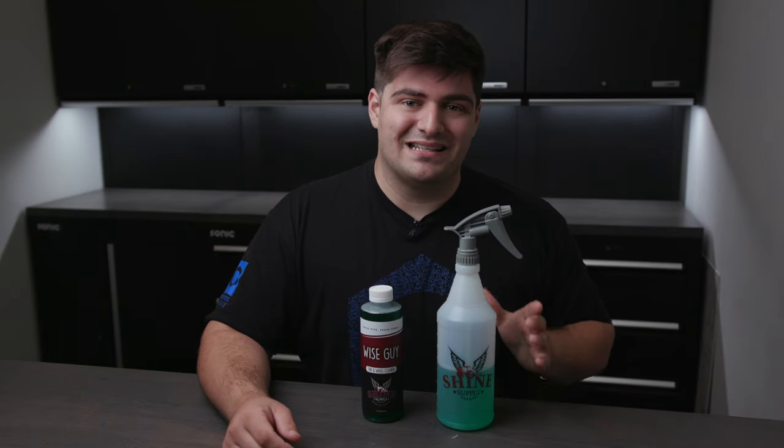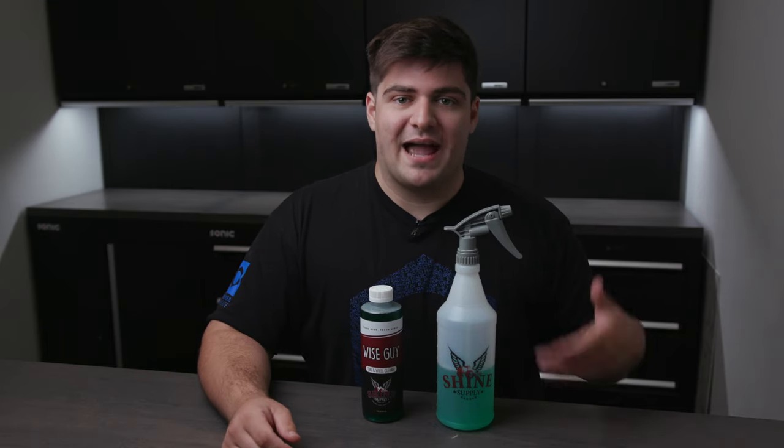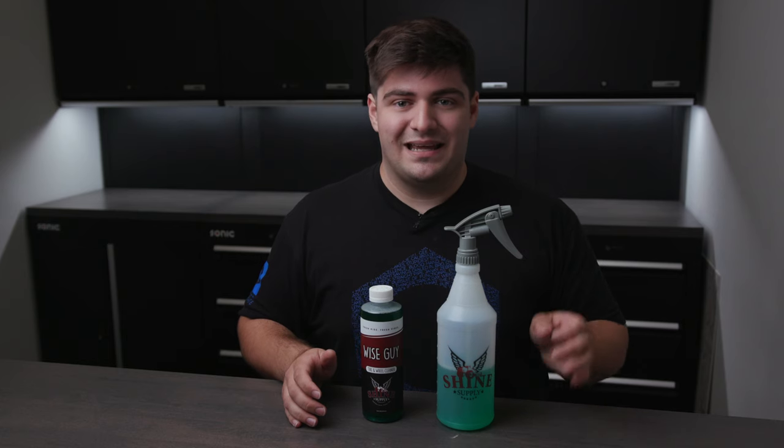Some more information you need to know about Shine Supply Wiseguy is that it's safe on all painted, powder coated, and chrome wheels. And as I mentioned before, it's a non-acidic formula, meaning there's no active ingredients in it. You should not use this product on any anodized or polished aluminum wheels as it'll eat away at the wheel itself. And lastly, I wouldn't recommend this for a maintenance cleaner if you have your wheels coated, as it will degrade that coating every single time you wash and will expedite the failure of it, unlike a brake buster.